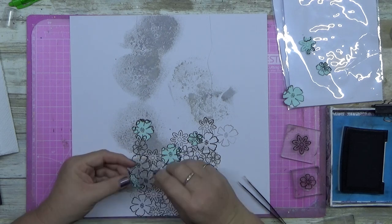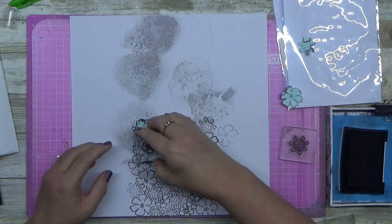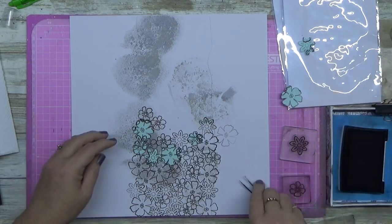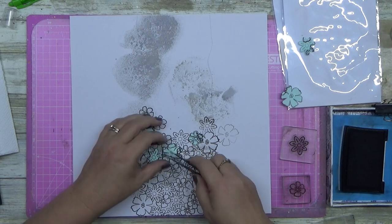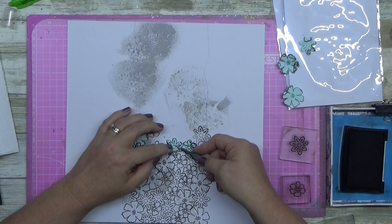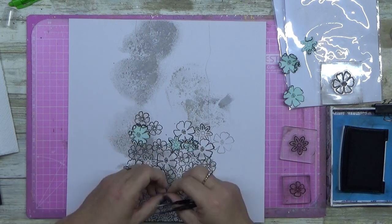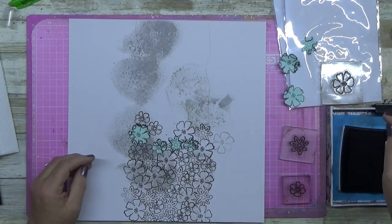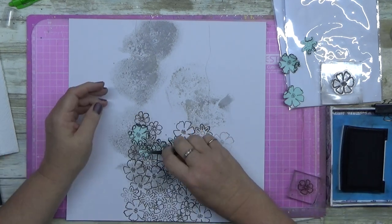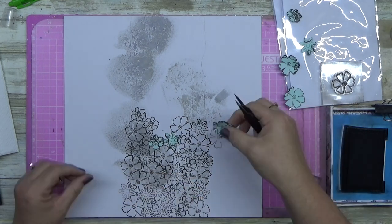While I've got your attention, I'm going to hint at something extra I'll be adding — but I'm not going to tell you just yet. You're going to have to stick around. You need to subscribe, like, all that fun stuff, because I've got something pretty exciting coming up. It's quick, it's fun, it's easy, and it answers a lot of questions people have been asking me.